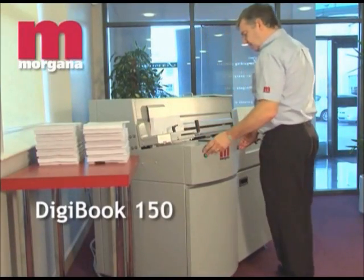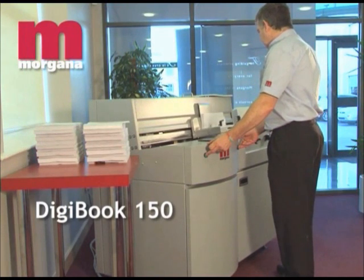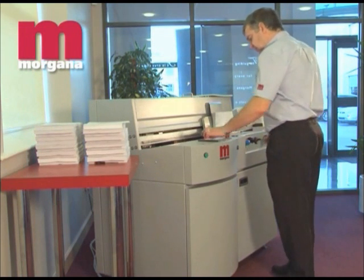The Morgana Digibook 150 PUR Perfect Binder is a single-clamp entry-level machine that can bind up to 120 books per hour using PUR glues.